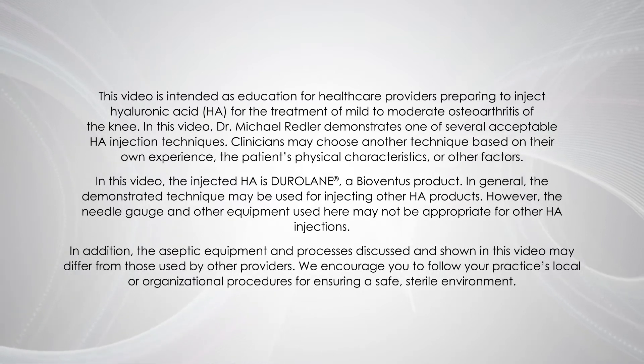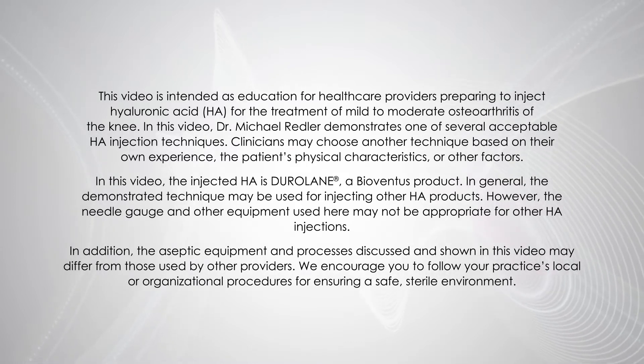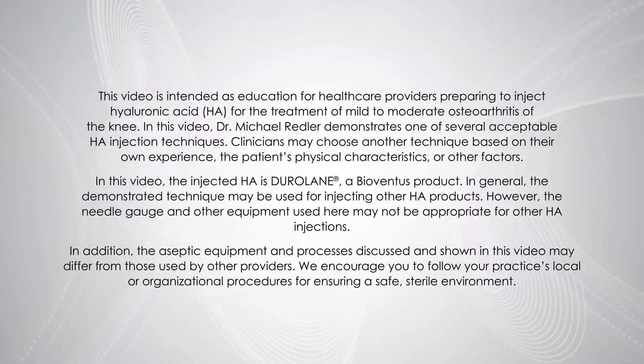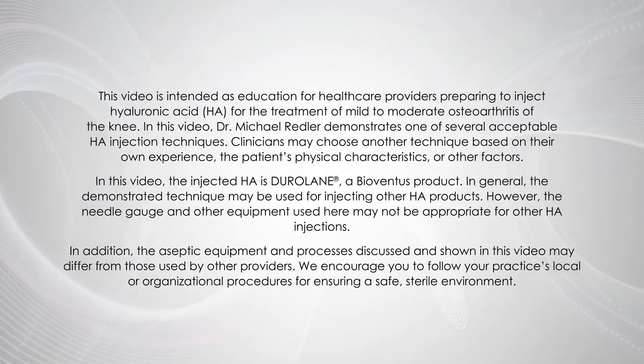In general, the demonstrated technique may be used for injecting other HA products; however, the needle gauge and other equipment used here may not be appropriate for other HA injections. The aseptic equipment and processes discussed and shown in this video may differ from those used by other providers. We encourage you to follow your practice's local or organizational procedures for ensuring a safe, sterile environment.